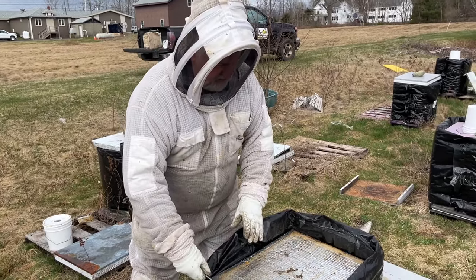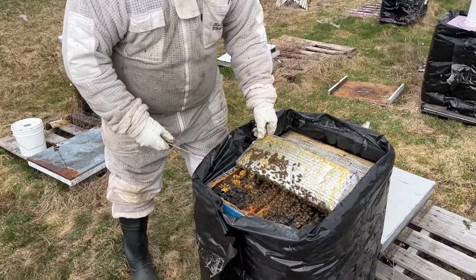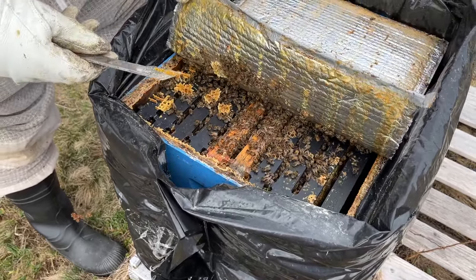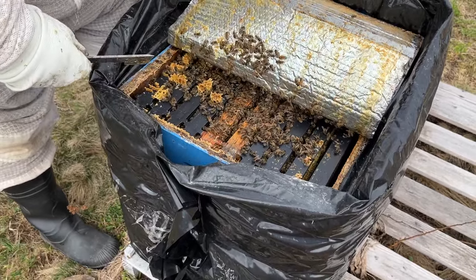So just pull the top off this, and we have a nice big cluster. The first question when I'm going into a big hive is: how far is this big cluster which covers eight or nine of the ten frames in here?